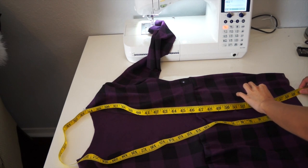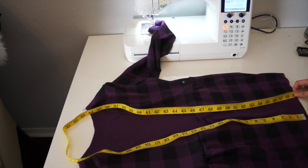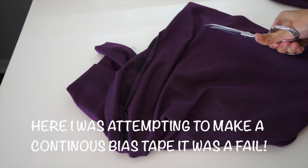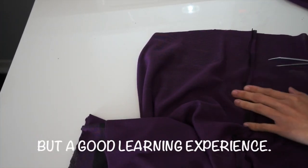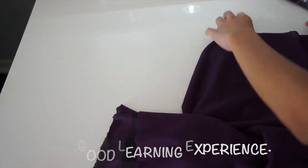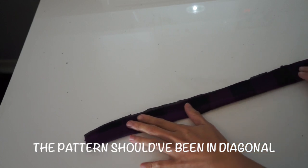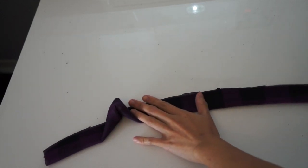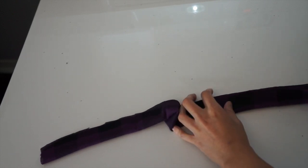I'm basically going to make a bias tape that measures about 60 inches long and 3 inches wide. This is what it should look like. I'm just going to fold it like this, and I will have a 1 inch band on the front of the cardigan.